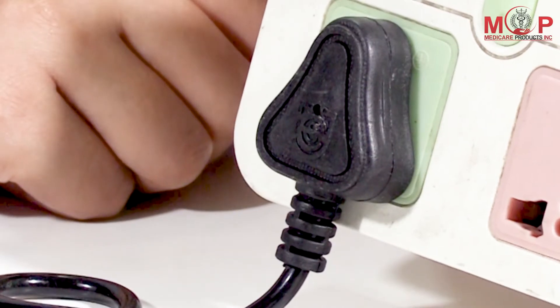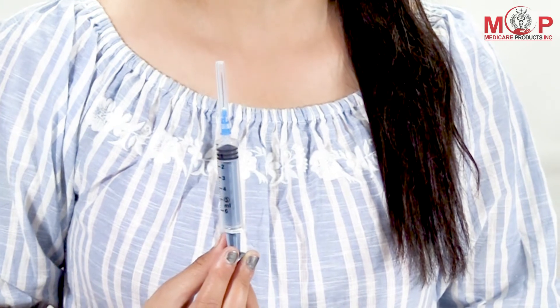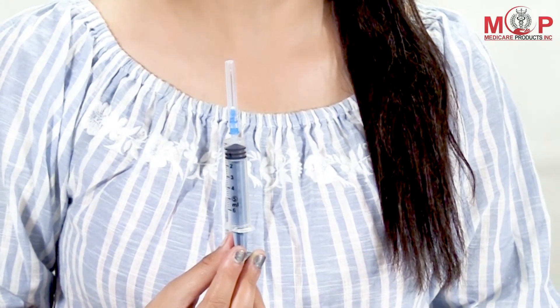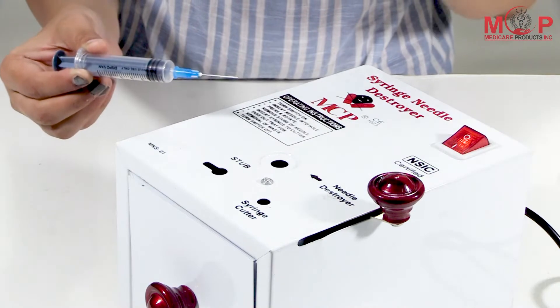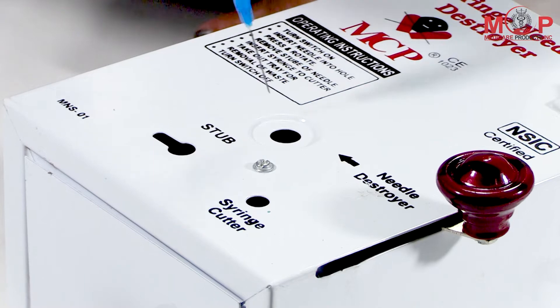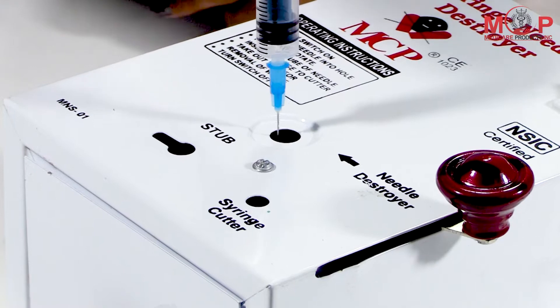To terminate the needle, switch on the device and insert the needle in the needle slot. This model has a main circuit breaker fuse and works on very low power. Push it gently downward till the sparking stops completely.